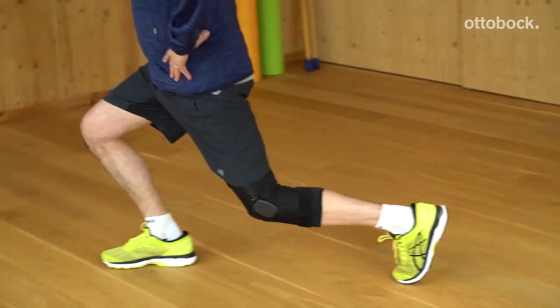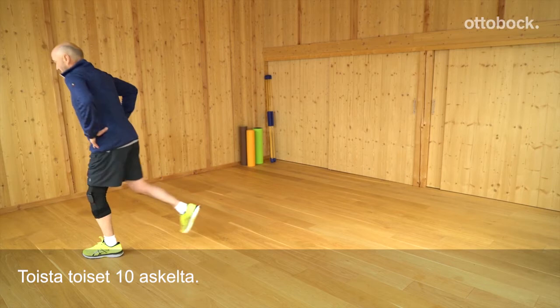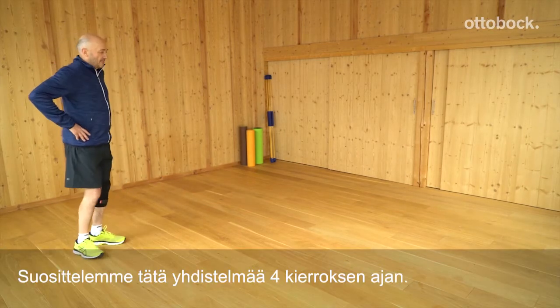Take 10 lunge steps forward, then turn around and repeat with another 10 steps. We recommend a total of up to 4 sets.